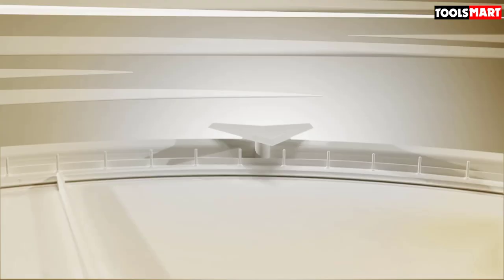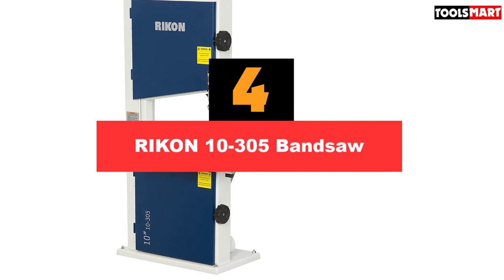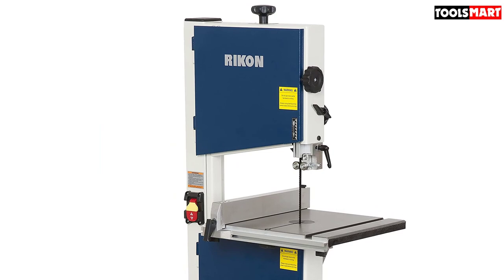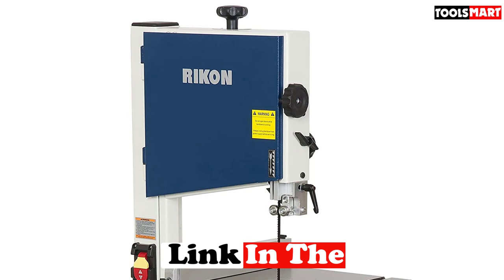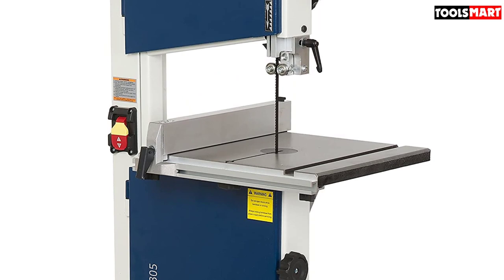In fourth place is the RIKON 10-305 bandsaw. It earned its position based on the value it offers. This 10-inch bandsaw from RIKON is capable of delivering heavy-duty performance comparable to 14-inch counterparts. It has a solid steel construction with a cast iron worktop. With a 13.75x12.5-inch tabletop, it can fit any large plank of wood — quite unusual for a 10-inch bandsaw — making it well-suited for resawing.